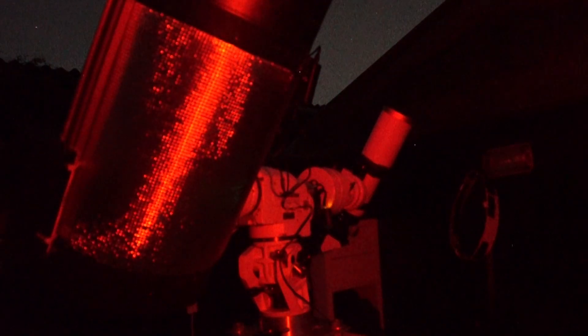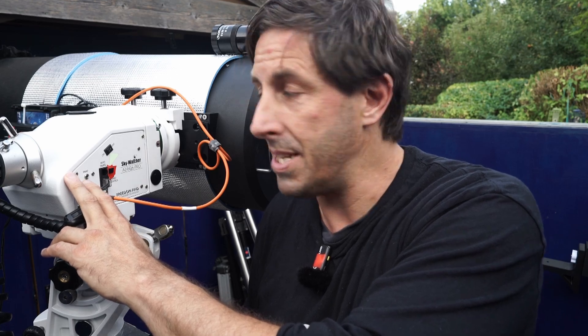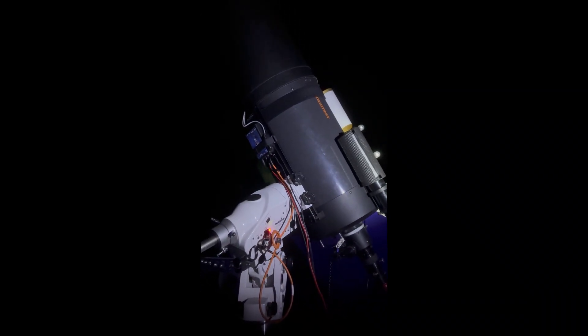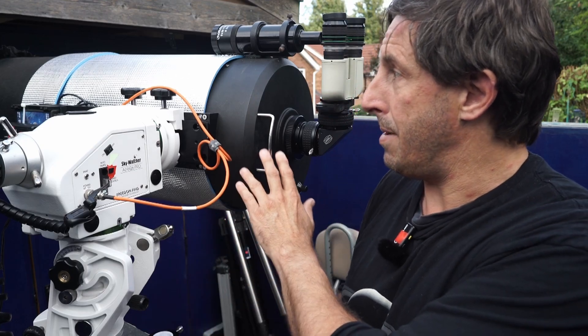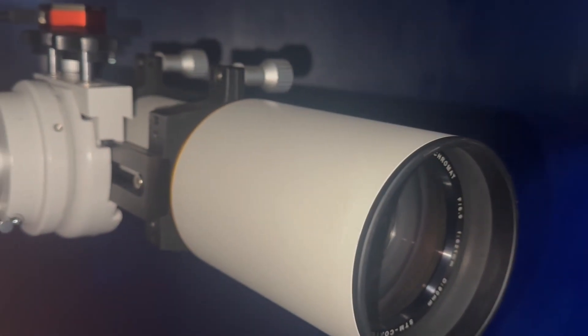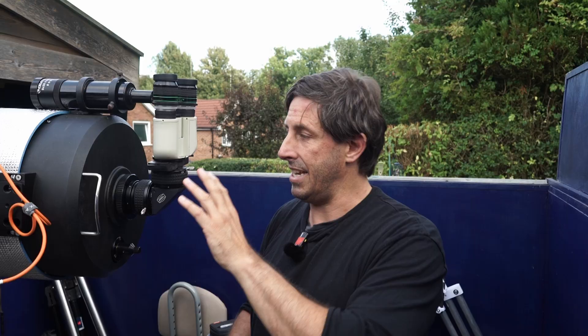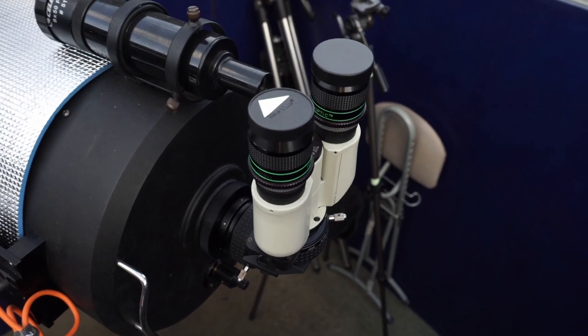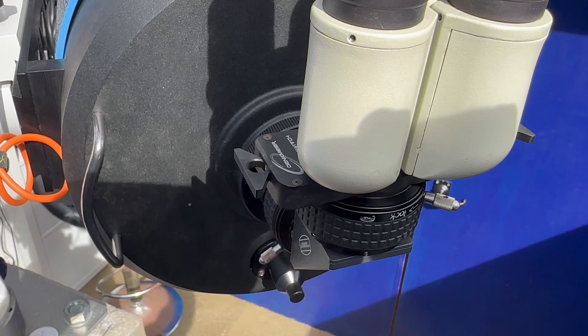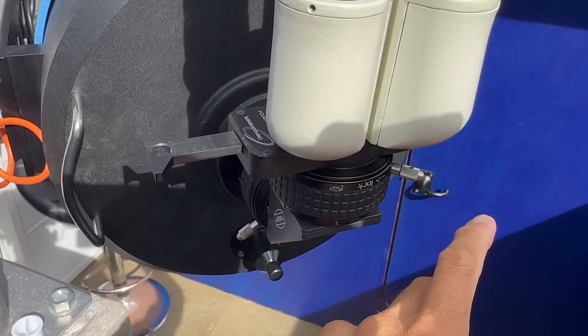This is the heart of the observatory — the AZ-EQ6. I got this as a return, second-hand from First Light Optics. What I love about this is I can either be tracking in equatorial mode, or as at the moment, set up for visual observing. I've got my C11 on one side and the Megarane 90 on the other. I've actually got two Bino Viewers — this is a second-hand Denkmeyer Bino Viewer, and I'm really enjoying this because you've got a power switch and I can adjust the magnification from 0.6x to 1x to 2x.